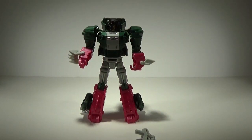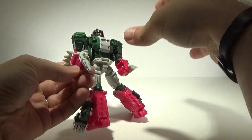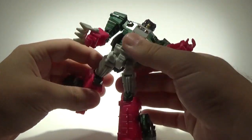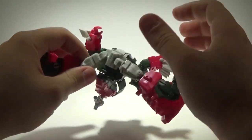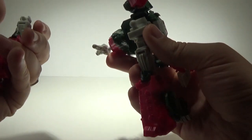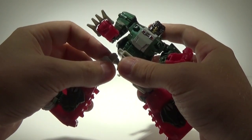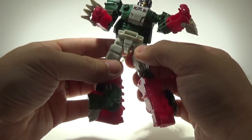You can stand him once you get him straight up, and the gun will peg into the hand. He is very loose — his legs go all over the place, which is a shame. But these ball joints pop off very easily, and you can put some Future Floor Polish on the balls and in the socket to stiffen everything up a little bit if you choose.